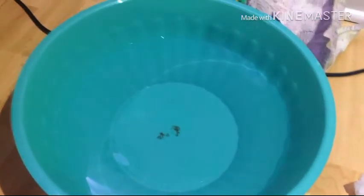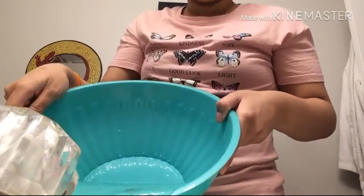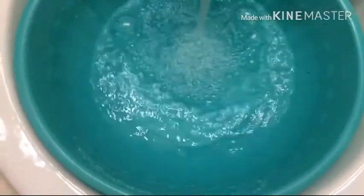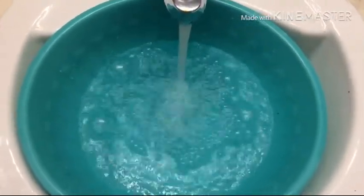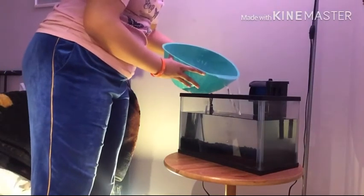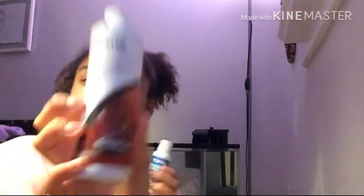Now it is time to dump out the water. Then fill the bucket with water and put that water into the fish tank. You might want to do this a couple of times until it's filled.